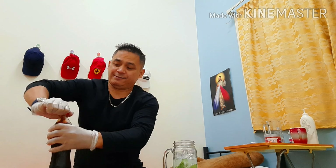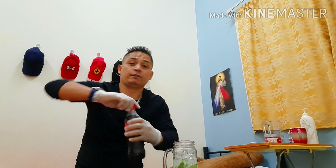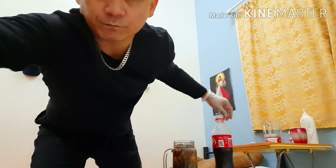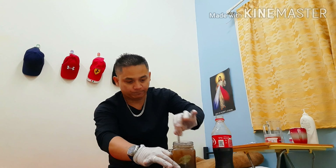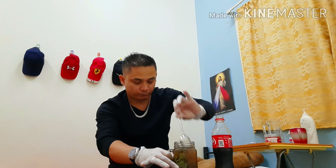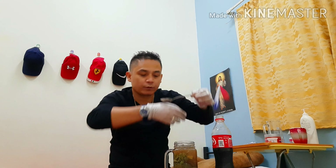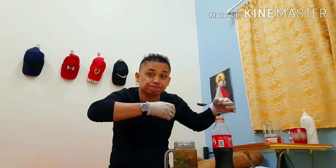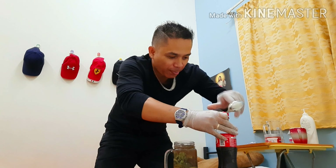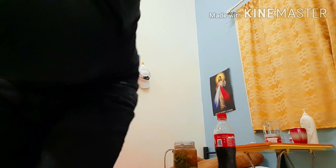I'm going to top it with Coca-Cola. Usually they use soda, that's why it's white, but today I'm going to make it a black mojito. Amazing! Garnish with green mint and lime.